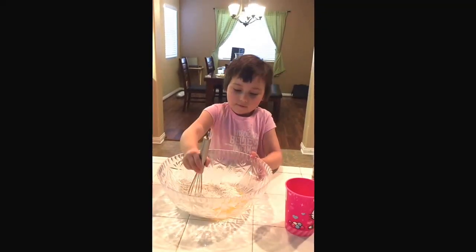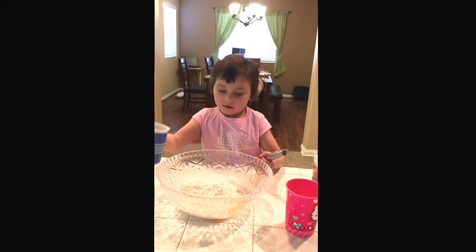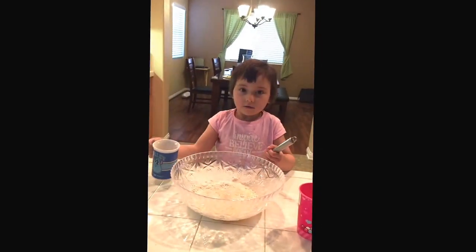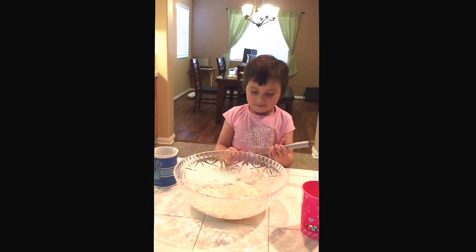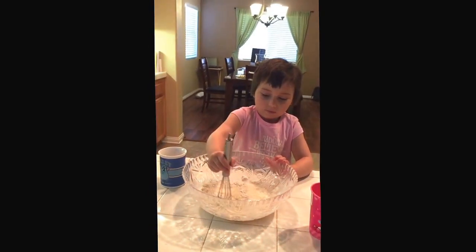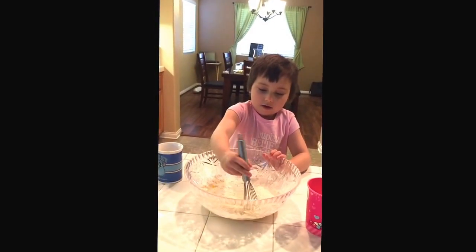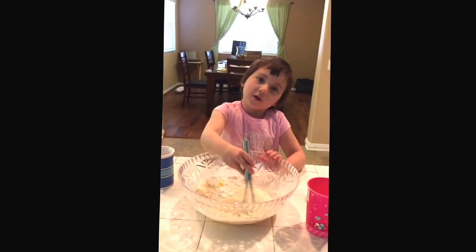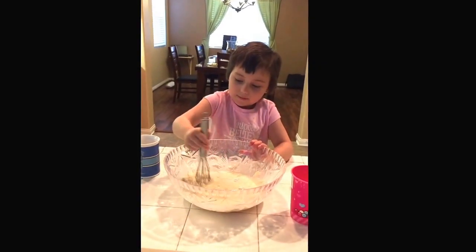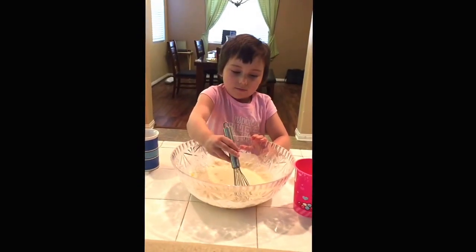Okay, what about your water — you need your water, right? How much water do you think? You just kind of make the dough how you feel, put in what you think. I'm gonna put some food coloring in — that's what I call it.